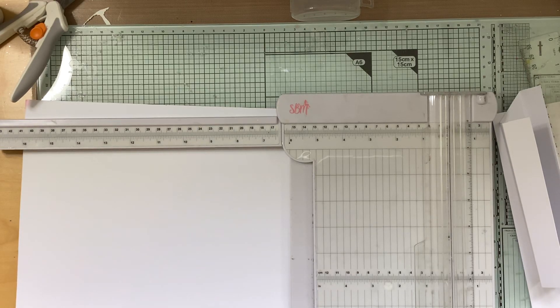Hi everyone, Caroline here. Thank you for joining me. Today I want to show you how to make a box frame card, which is a bit of a special card if you want to do something for a special occasion.